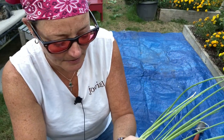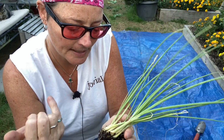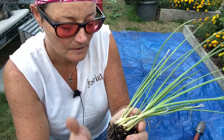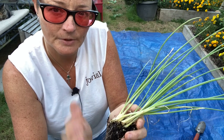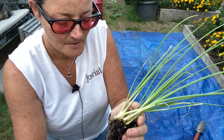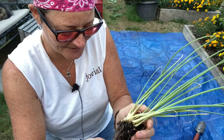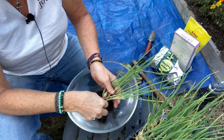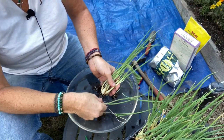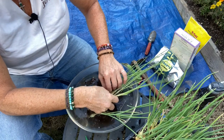Now we're ready to plant our onion bulbs. I pulled out a cell and each cell has about six to ten bulbs in there. You don't want to just rip these apart — you want to be very careful with these bulbs because they're food. What I'm going to do is put them in a bowl of water and fish them apart very gently and separate them.